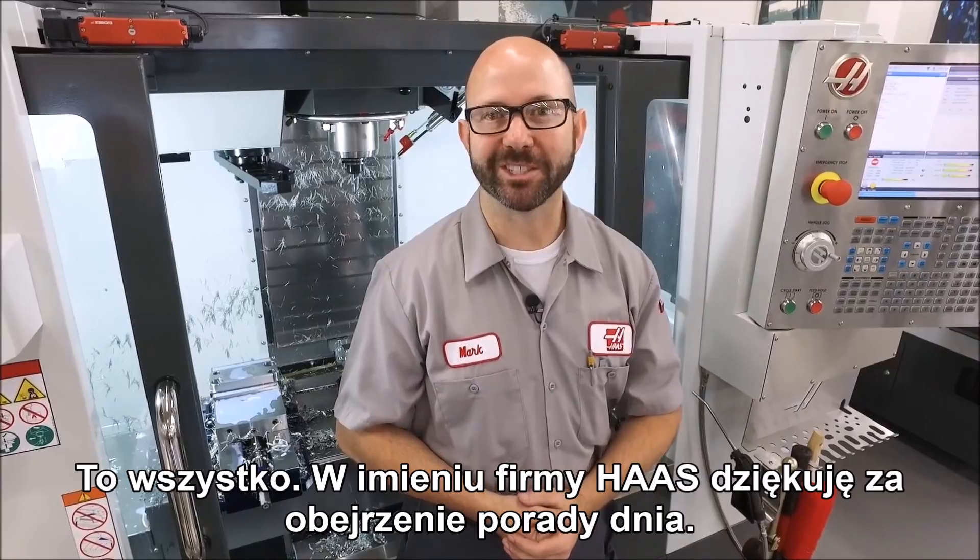That's it, and thanks for watching this Haas Tip of the Day.